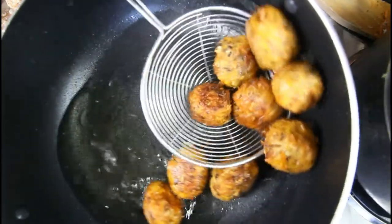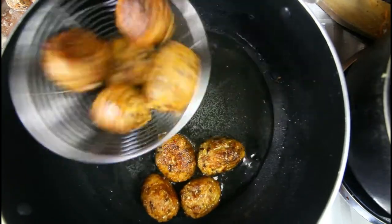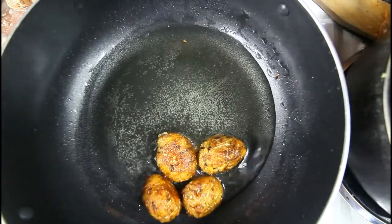We're going to remove these now — nice and crusty. We're going to drain them off on some paper towel.